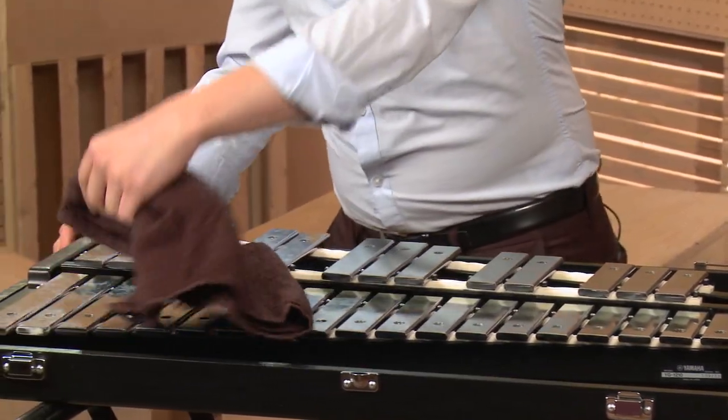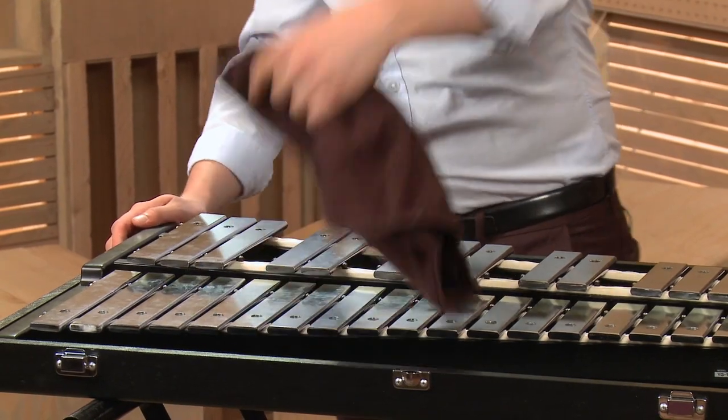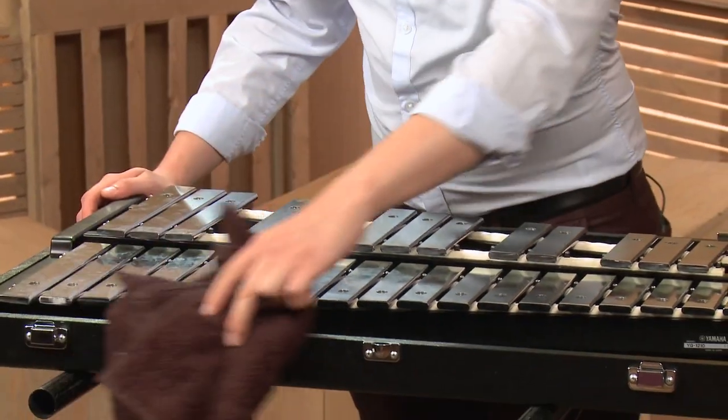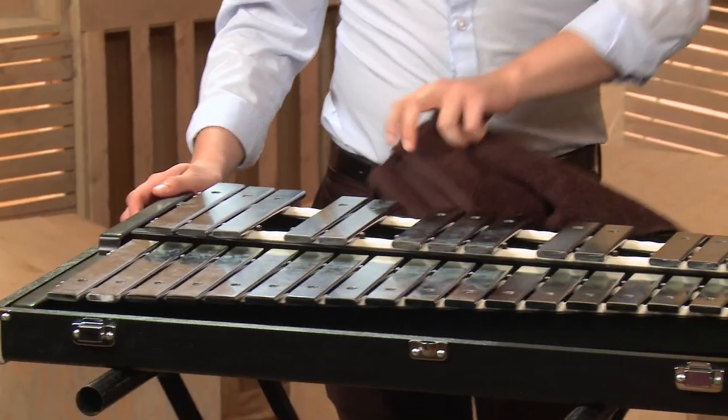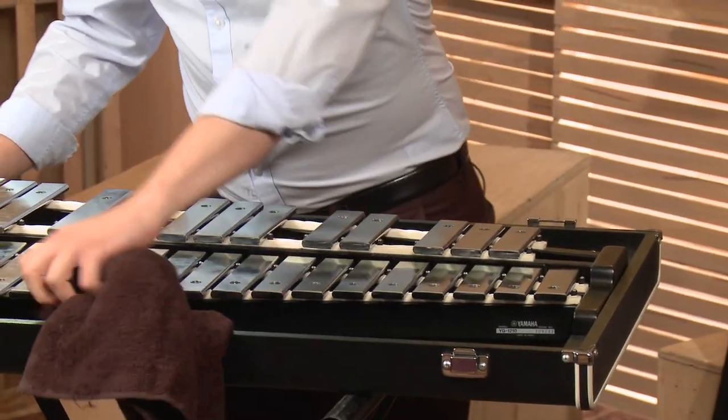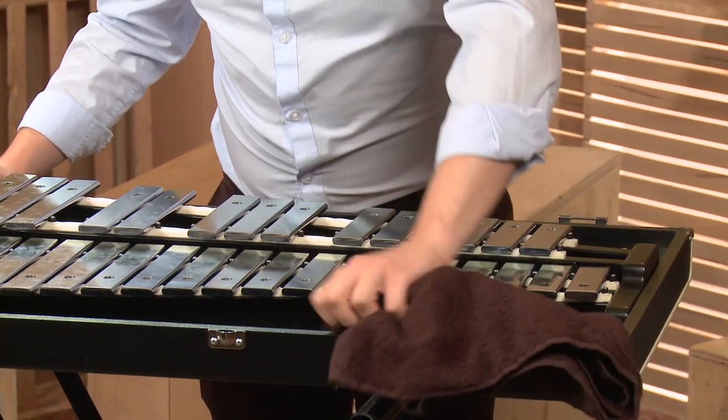If you have a case for your glockenspiel like I have right here, you can also clean off those areas and if anything has gathered in between the keys, you can dust those areas off as well.